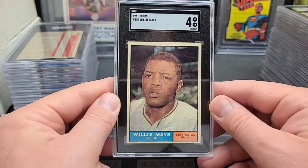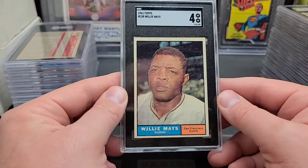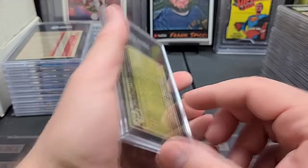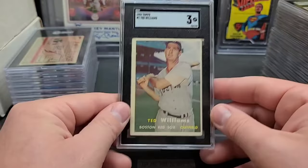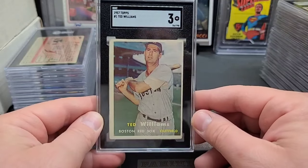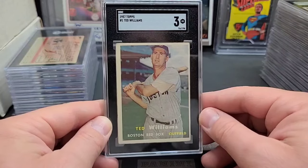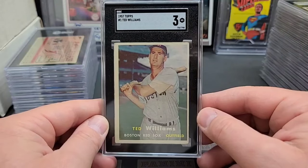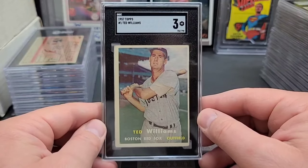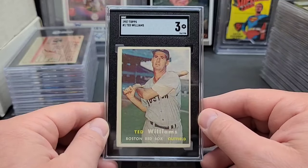'61 Topps Willie — another one! I think that makes three or four of these. Apparently I got in a little run when I was picking up some Willies. I'm never out shopping for specific players — I just buy what's available, and I think I got a good run on some Willies. '57 Topps — number one card in the set — Ted Williams again. Last card? No, he's got the '58 All-Star and '58 Topps card, so I think those are his last Topps cards. I could be wrong, but I think so.